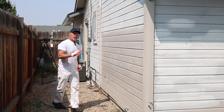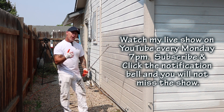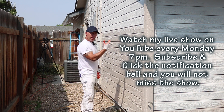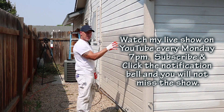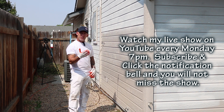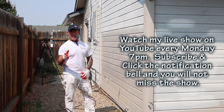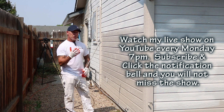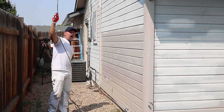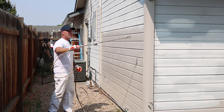Now a tip: how fast do you go when spraying? I'm watching that paint come out, watching it hit the siding, and with enough experience you can see about how much is getting on there. I want to slow down enough that I'm getting enough paint. It's better to get too much paint than not enough. So definitely go slow enough that you get enough paint on your surface. You can see how fast I'm going with 2200 PSI and a 515 tip.